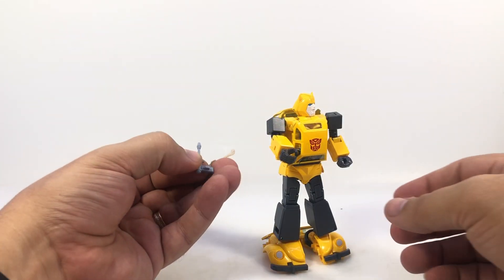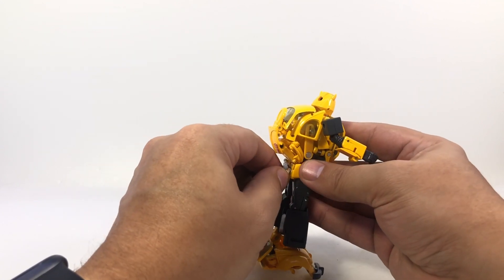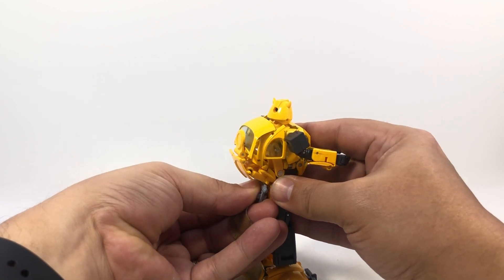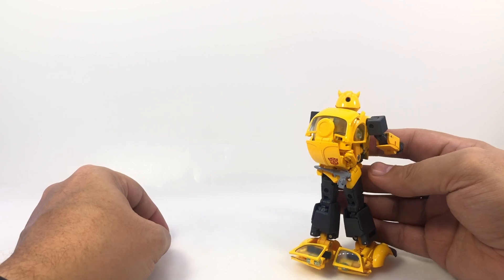Also real quick — I forgot to show it off — his gun does have a little peg on the side that can peg on, so you can store his gun in robot mode right here on the back of his waist if you want. Alright, just FYI — goodbye.